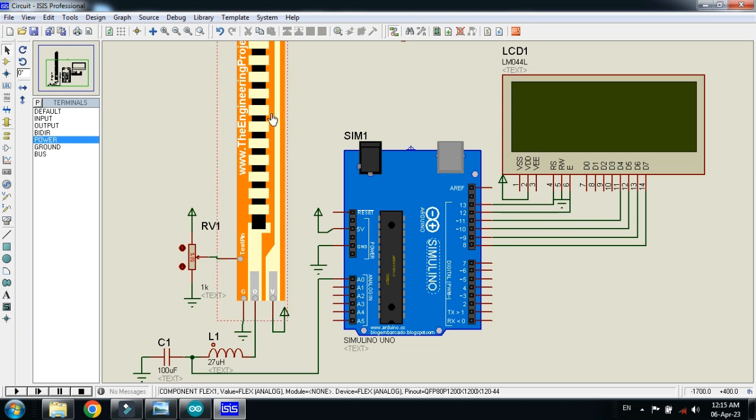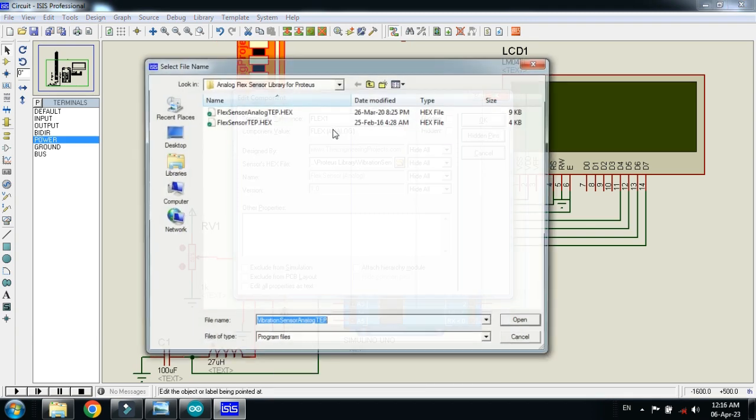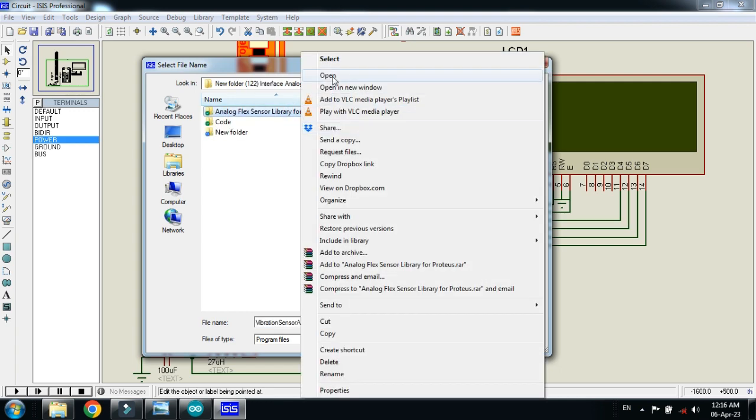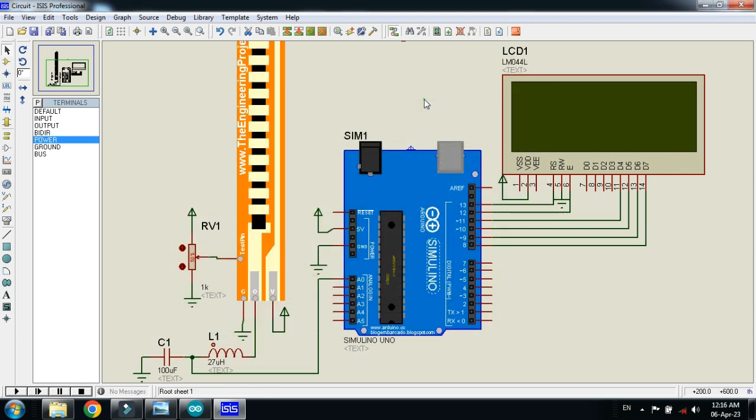The hex file for the sensor can be found in the library folder of the analog flex sensor. Right click on the sensor, choose Edit Properties, and search for the library. You will see the analog flex sensor library for Proteus. Open that folder and find the file 'flex_sensor_analog_tp.hex'. Open it and click OK.